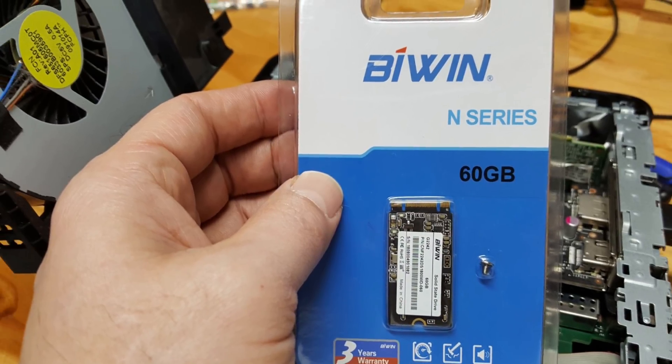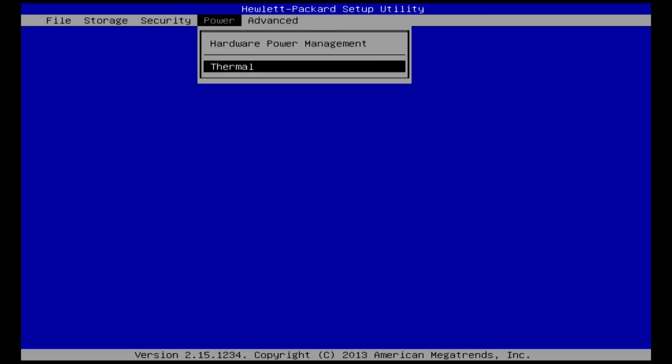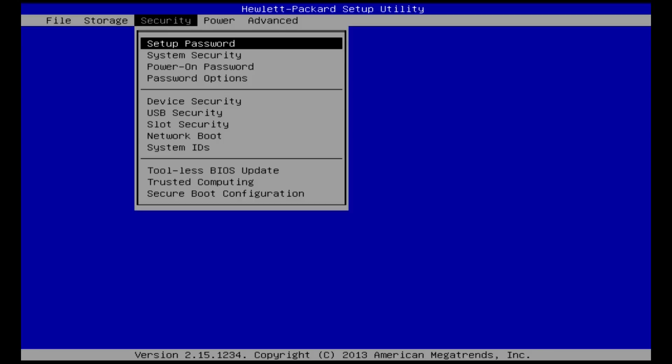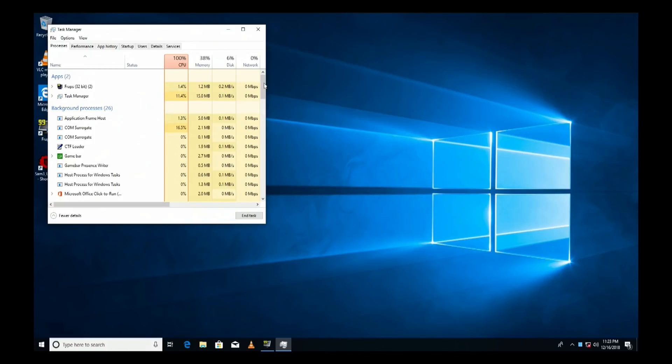What upgraded the thin client was a larger capacity M.2 SSD drive. I wanted to put the full version of Windows 10 on here, and with its rather large unwanted updates, let's just say this should do. Alright, so Windows 10 Pro is good to go. We're just going to put it back together and see what we can do now.